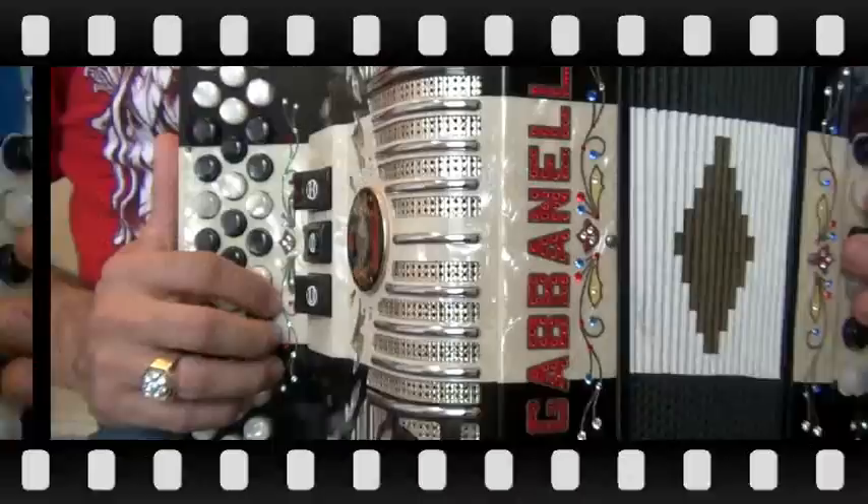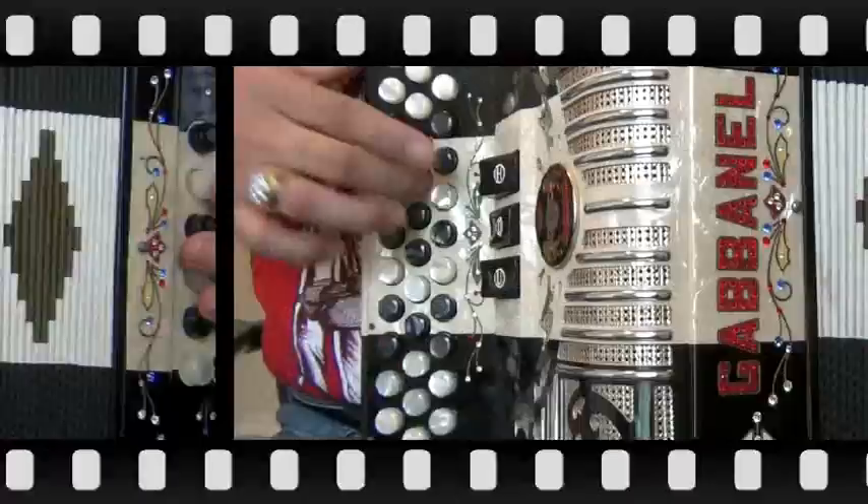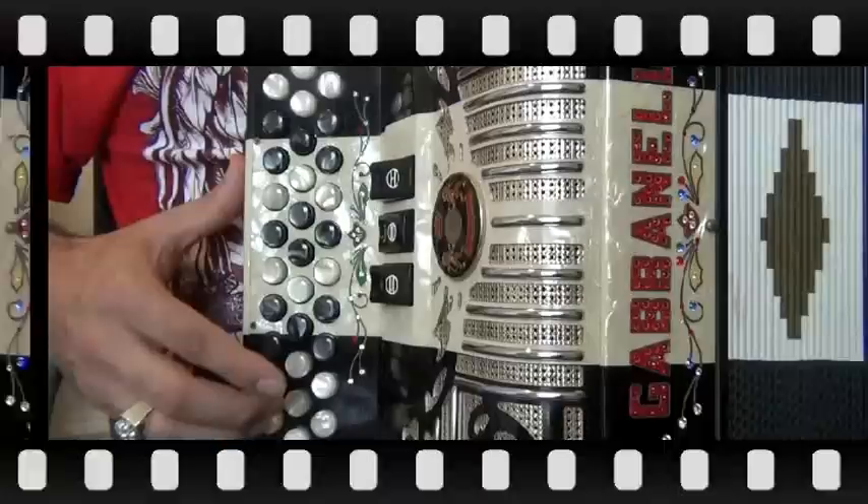It's on the left row. I will demonstrate the E-flat scale in three patterns using my 34 button Gabinelli. On the Horner, instead of playing this as the last four notes, you'll be in the end position beginning here.